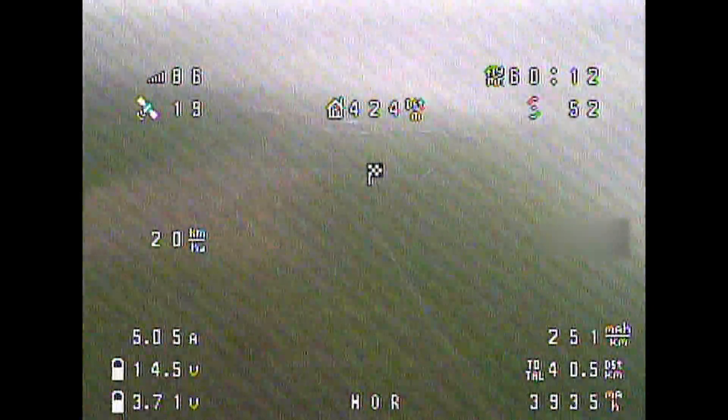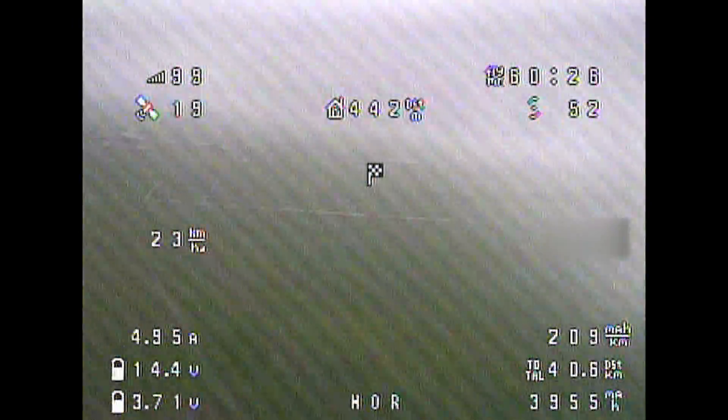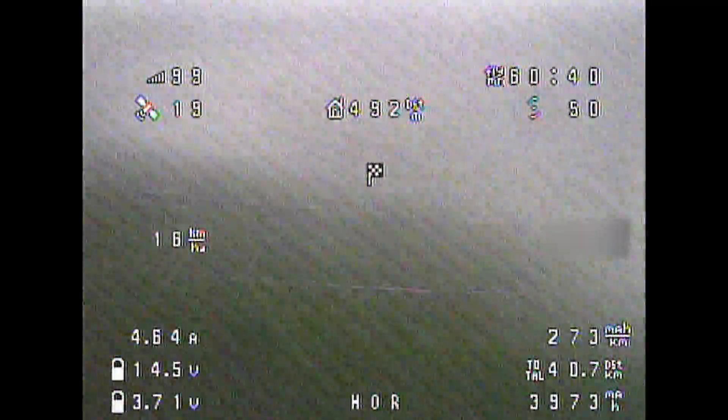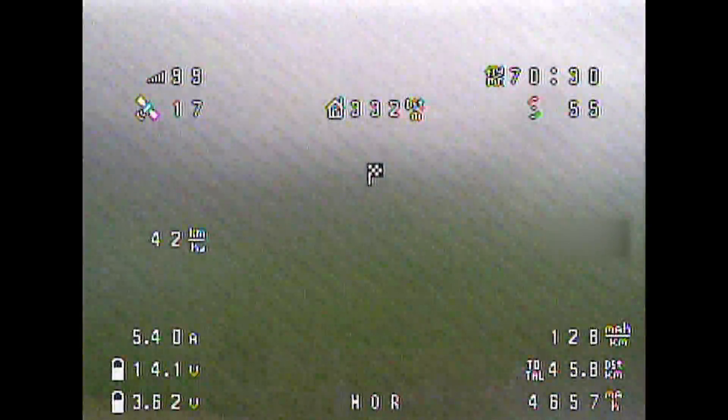Being 60 minutes into the flight, it was getting very hard to maintain the altitude I wanted with relatively low amps — approximately 4 to 4.5 — but now being over 5.5 amps due to the weather conditions.